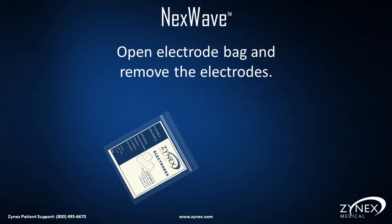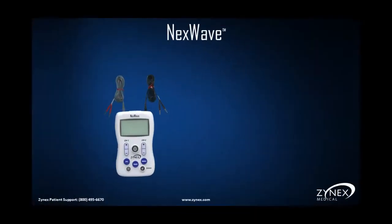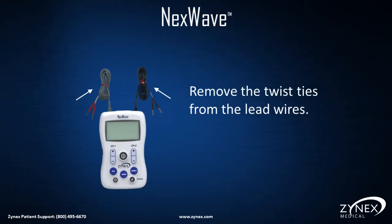Open the package of electrodes by tearing off the plastic strip at the top. Remove the electrodes from the bag and place them in front of you. Find your NexWave device and remove the red ties from the gray and black lead wires.